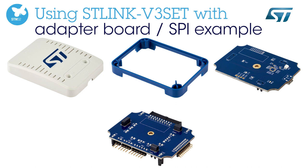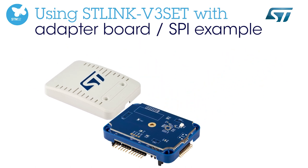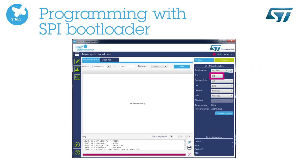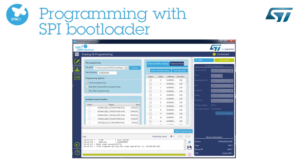The ST-Link V3 set is a modular tool. You can connect add-on boards to add new features. As an example, you can plug an adapter board bringing I2C, SPI, UART, JTAG and SWIM interfaces. Using this setup, you can connect and flash a target through SPI bus using SPI bootloader.